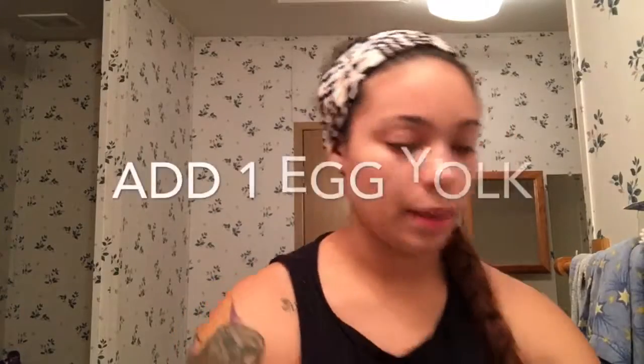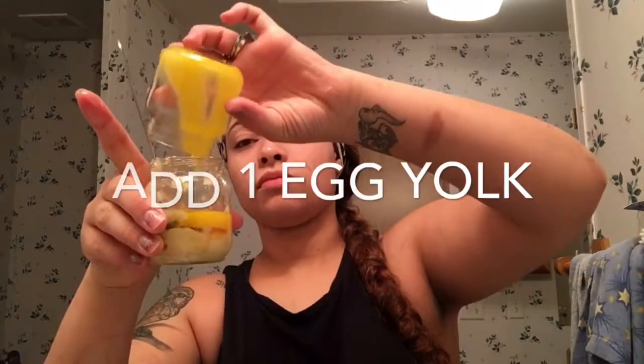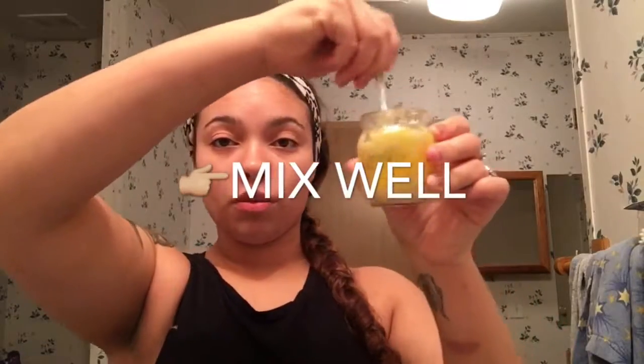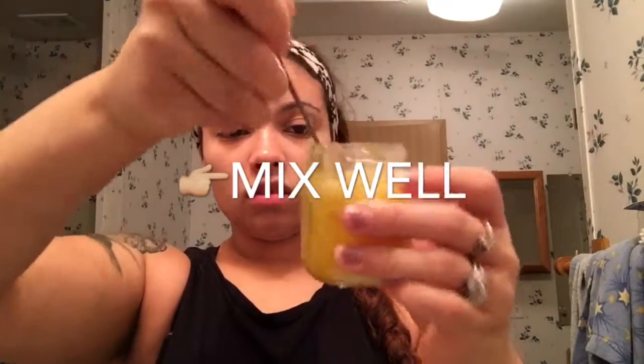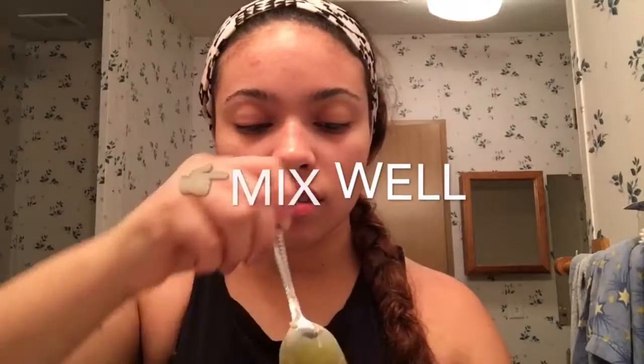I'm just going to take my egg yolk and dump that right in as well, and mix these all up really, really well until they're completely mixed up and consistent.